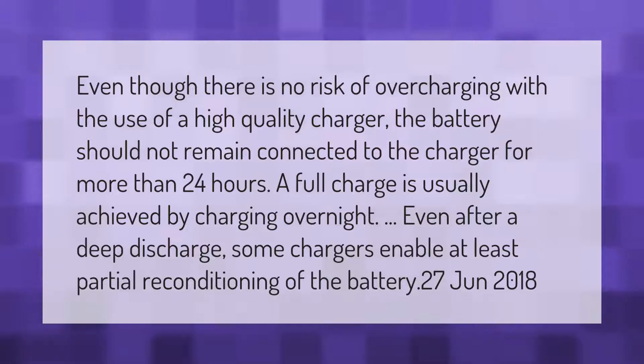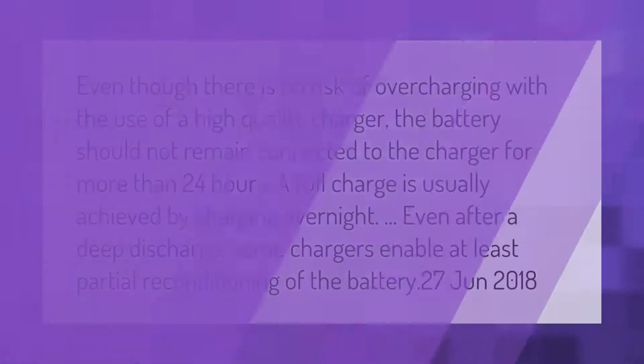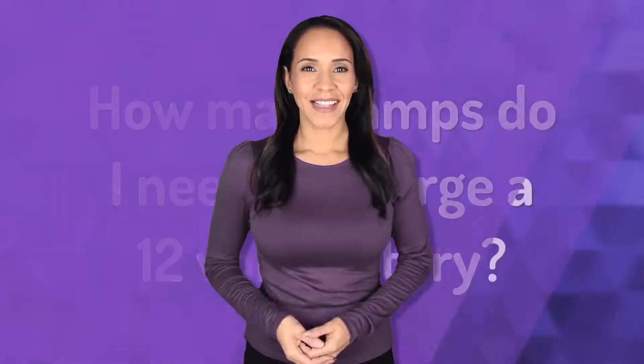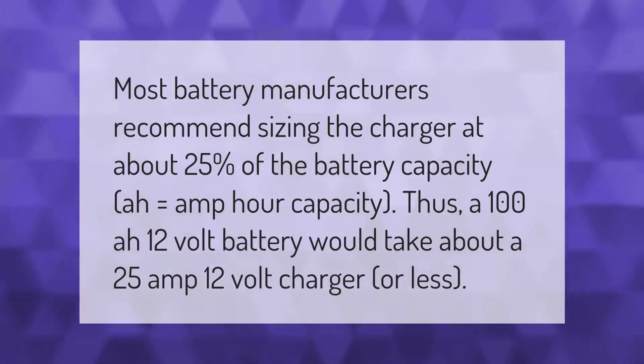Even after a deep discharge, some chargers enable at least partial reconditioning of the battery. Most battery manufacturers recommend sizing the charger at about 25% of the battery capacity in amp hours. Thus, a 100 amp-hour 12 volt battery would take about a 25 amp 12 volt charger or less.